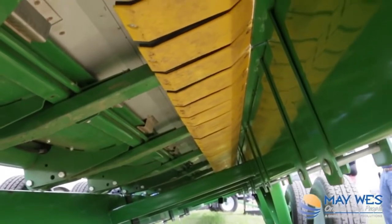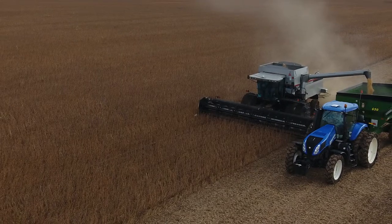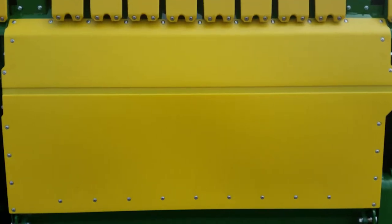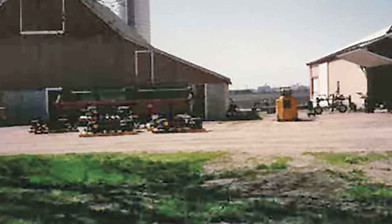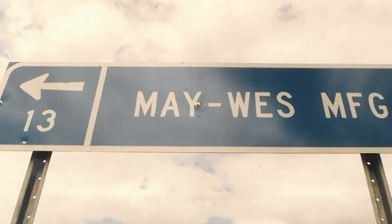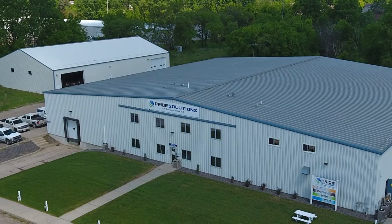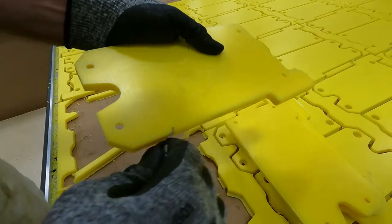Mavis and Wesley discovered that slick and durable UHMW poly glides across soil much better than metal and protects the metal from wear. They started a new business to help other farmers. They combined their first names, Mavis and Wesley, and created their company, Maywest. Maywest poly skid shoes are manufactured right here in Hutchinson, Minnesota.